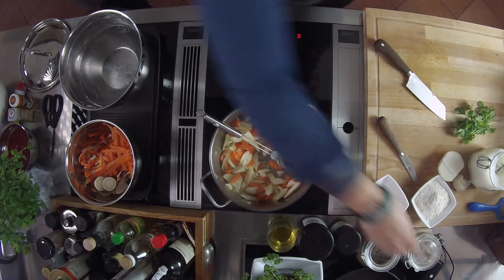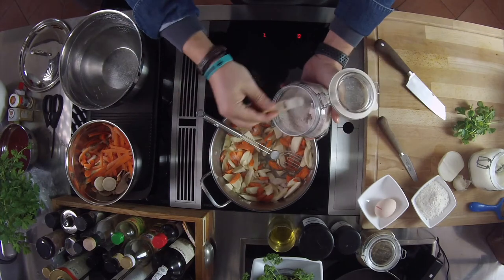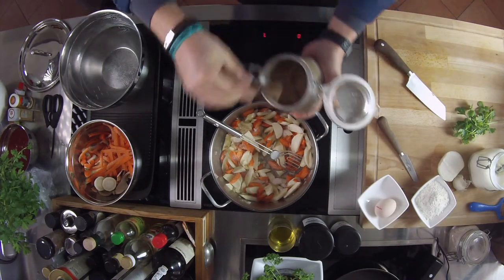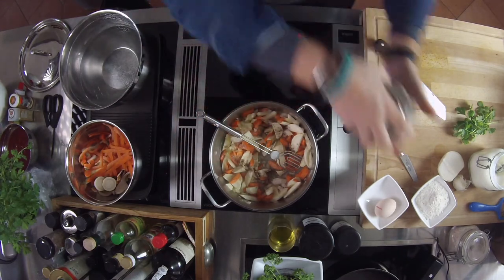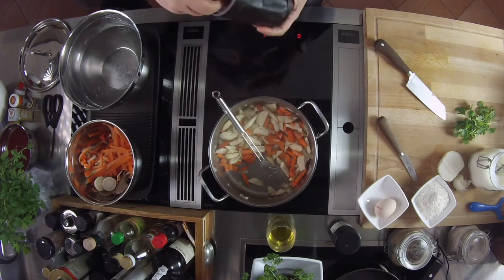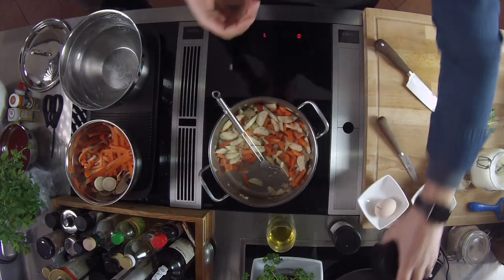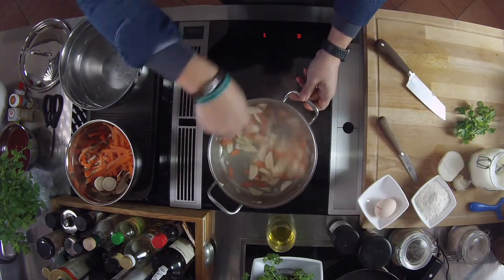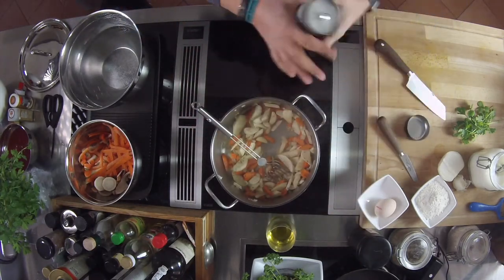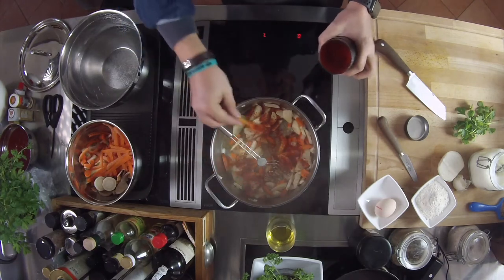Now you can season with salt and pepper. Add a good mountain crystal salt. Then a nice streak of pepper – a pepper blend. Add a small bit of sugar as well; I have a brown raw sugar here. Now comes the good paprika – not too much, about half a tablespoon of paprika powder.